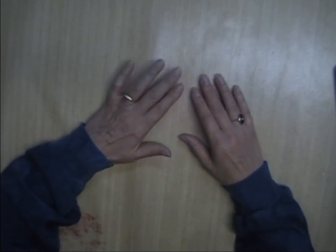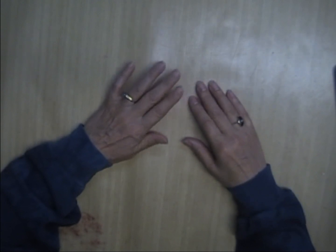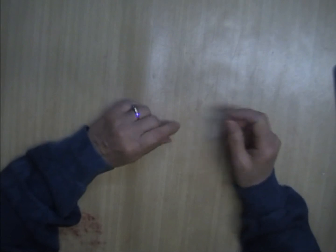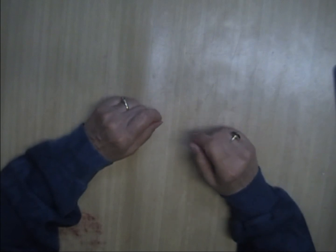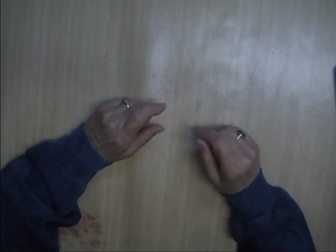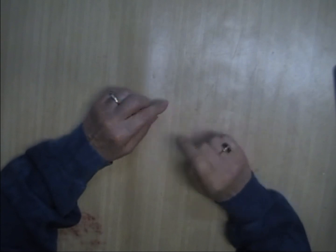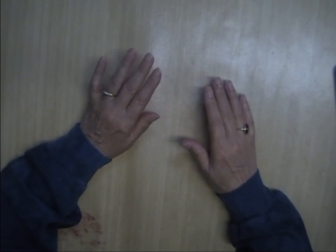With wedding dress bodices, my usual disclaimer: while it's usually the prettiest part of the dress, it's also the most difficult to work with. Nine times out of ten the stitching that holds the beads on goes all the way through the satin, so you won't be able to totally remove the appliqués — you'll have to cut around them. It's a little more difficult to work with, but they are usually beautiful.